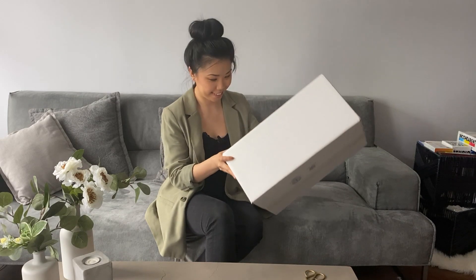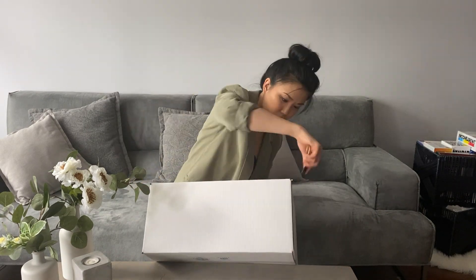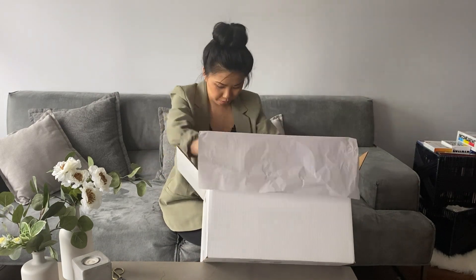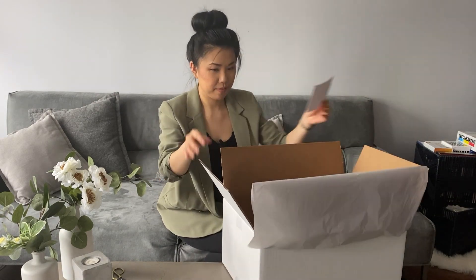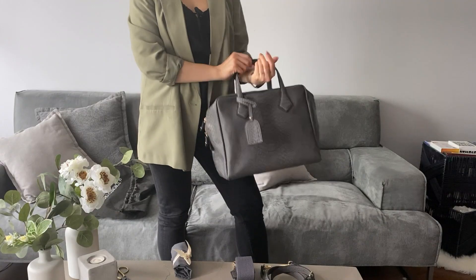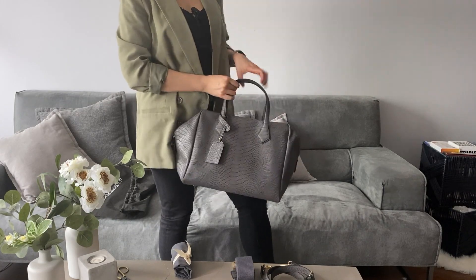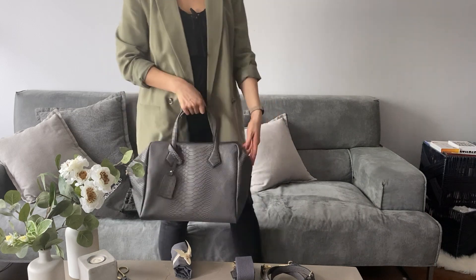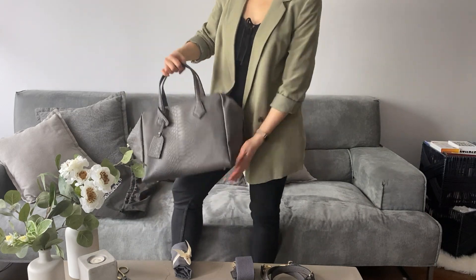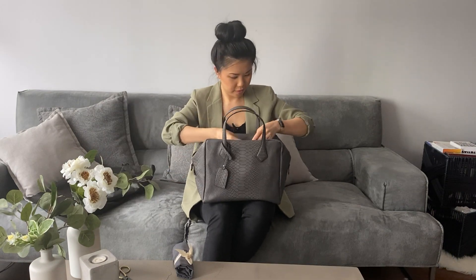Hi everyone, welcome back to my channel. I came across IE Toronto Seoul recently as I was on a hunt for a new work bag. The one I had started to wear out because I tend to pack my life in there and it gets quite heavy. So I was looking for something that is versatile, simple, and stylish that didn't look like a work bag, but also lightweight.